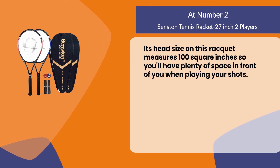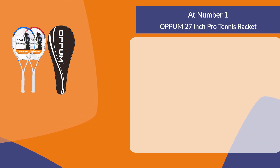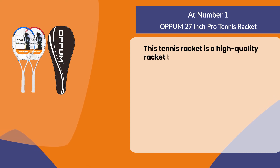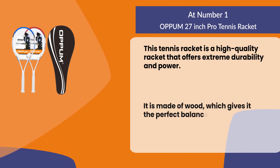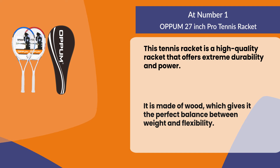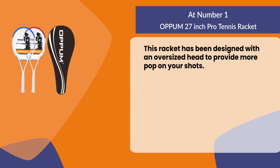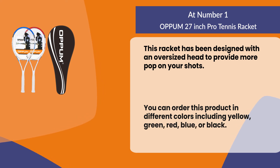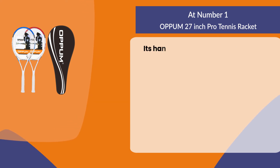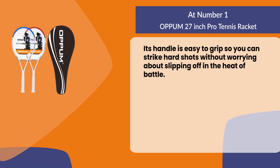At number one: the Opum 27 inch Pro Tennis Racket. This tennis racket is a high quality racket that offers extreme durability and power. It is made of wood, which gives it the perfect balance between weight and flexibility. This racket has been designed with an oversized head to provide more pop on your shots. You can order this product in different colors including yellow, green, red, blue, or black. Its handle is easy to grip so you can strike hard shots without worrying about slipping off in the heat of battle.